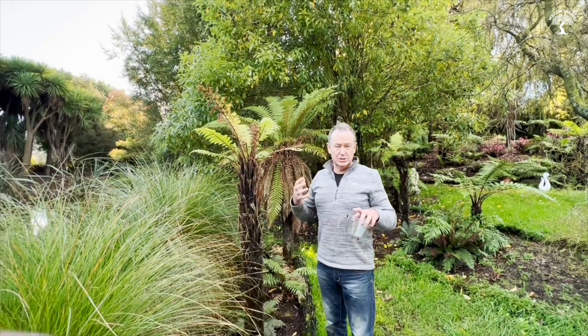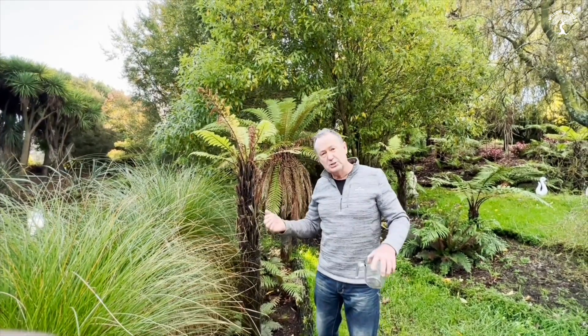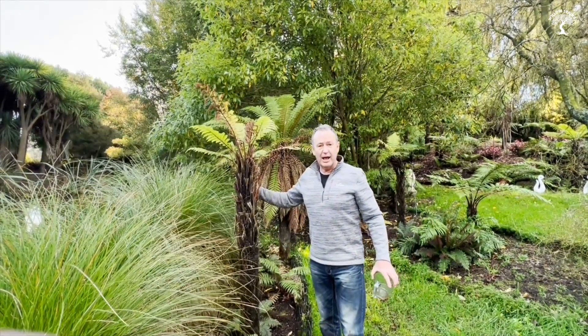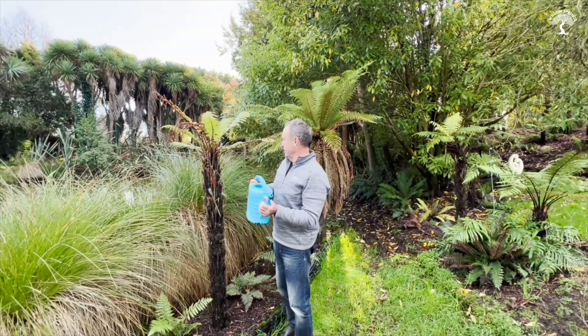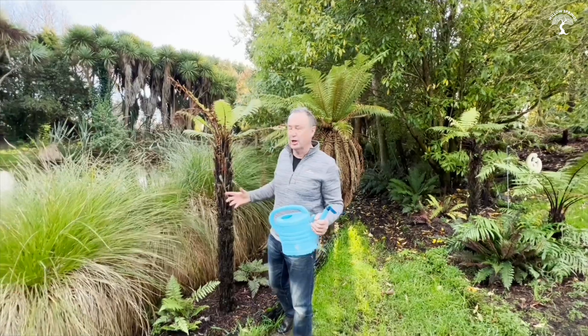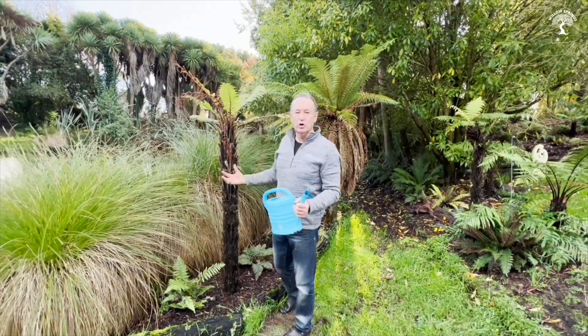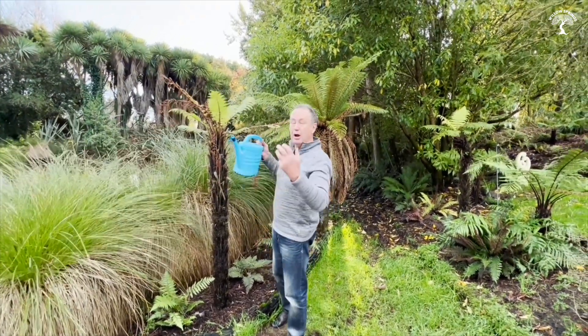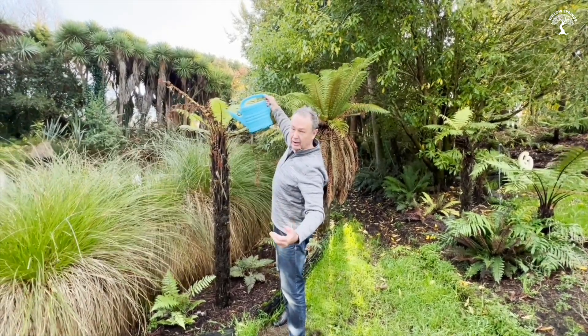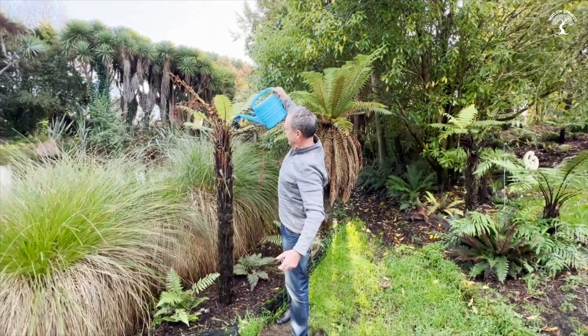Giving the plant a nice boost. The best time to do this, by the way, is late winter, just before spring. I'm going to leave that again for an hour. So it's an hour later — the trunk of the panga is nice and moist, the brown sugar has been absorbed and assimilated into the plant. Now I want to wash it right through the panga, so I'm going to put another watering can of water down the trunk.